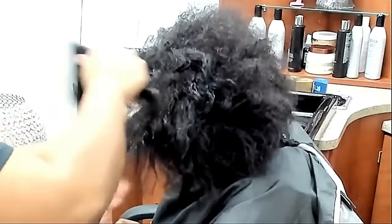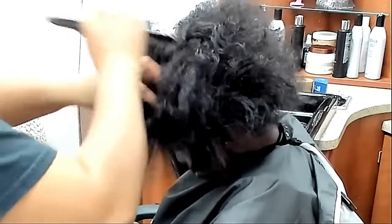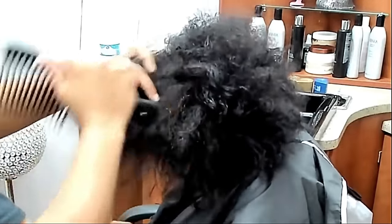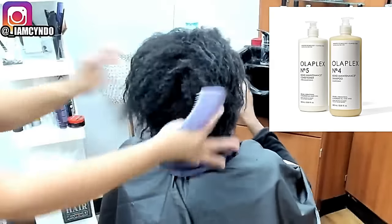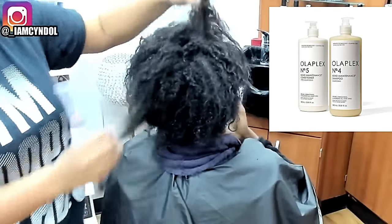If you look at my comb, it took me a very long time but there are not globs and globs of hair in my comb. The only hair coming out is the hair that needed to come out because her hair hasn't been combed in a while.